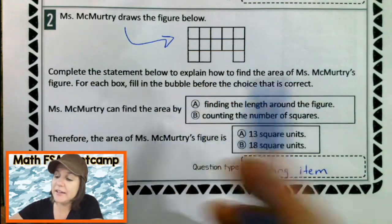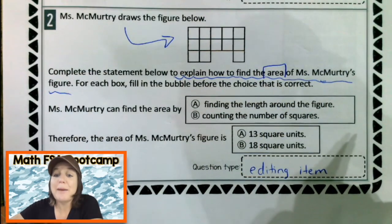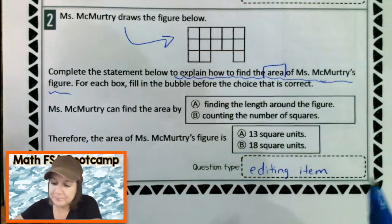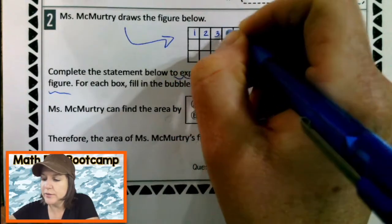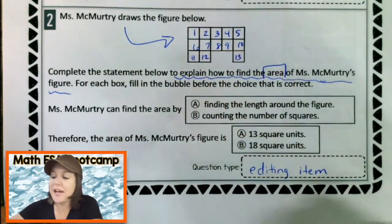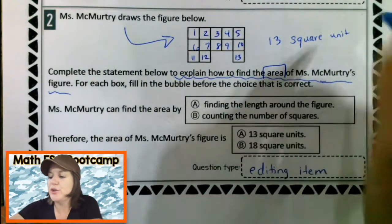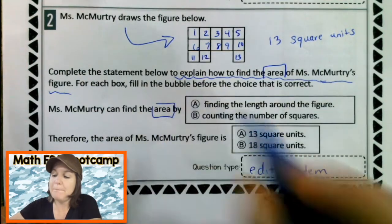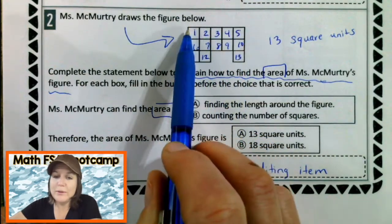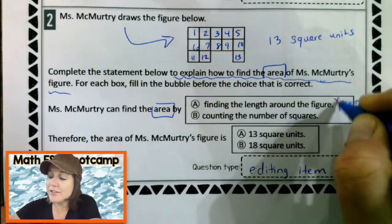Complete the statement below to explain how to find the area of Miss McMurtry's figure. So we're trying to find the area, and we know we can do that by counting up the squares. For each box, fill in the bubble before the choice that is correct. If we were going to find the area, it would be 1, 2, 3, 4, 5, 6, 7, 8, 9, 10, 11, 12, 13 — this would have an area of 13 square units. Miss McMurtry can find the area by finding the length around the figure. That's not right, because what would we be finding if we found the length around it? Yeah, we'd be finding the perimeter. That's not what we want — we want the area. So we can eliminate A.